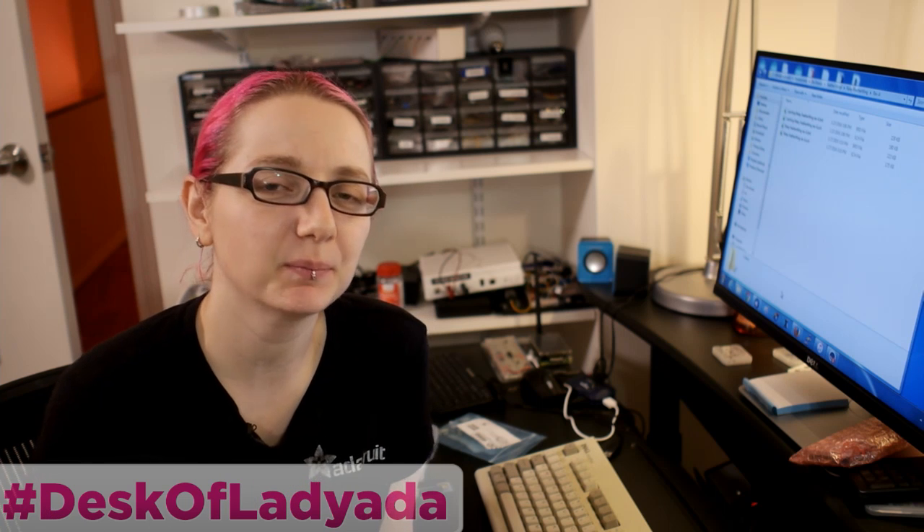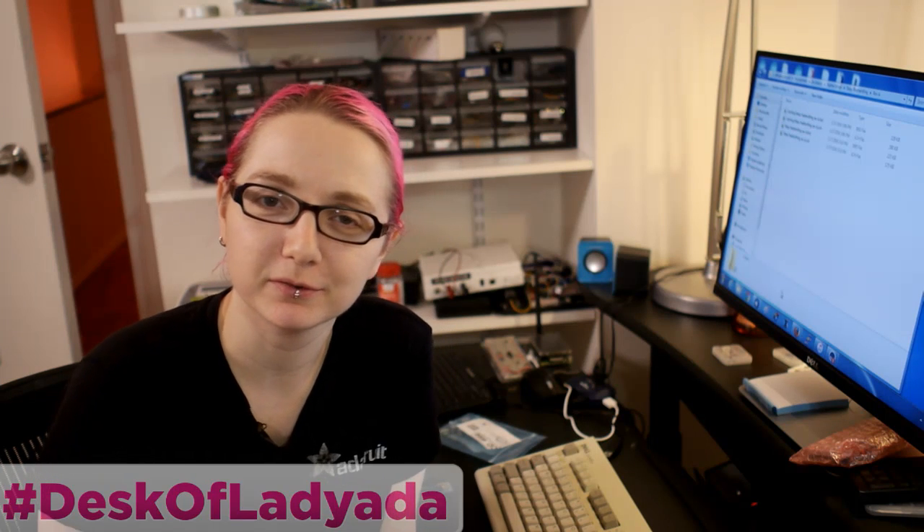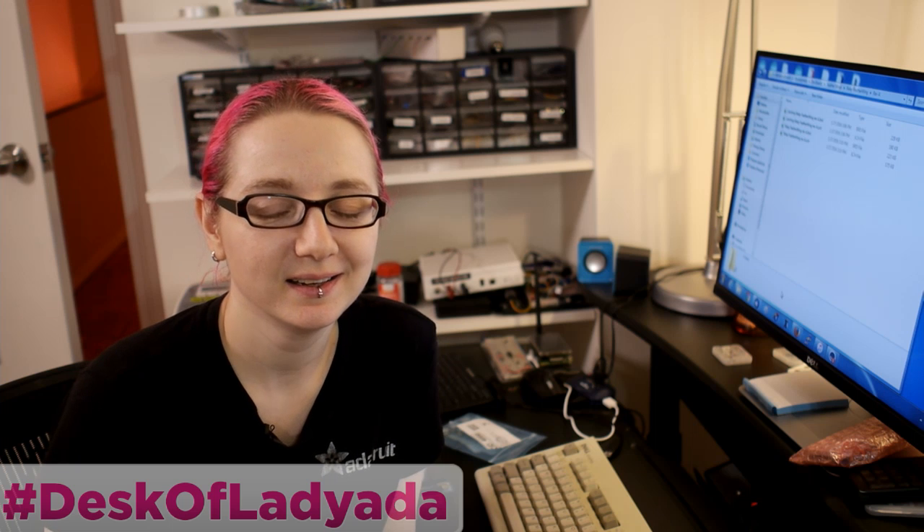Welcome to the Desk of Lady Ada — it's me, Lady Ada, and this is my desk. I'm going to go over a quickie but a pretty good one. You know, that's why we have revisions; we do multiple prototypes to get things right. But this one in particular is one that I've sadly been bitten by before, so I thought maybe if I do a video about it, it won't happen to me again.